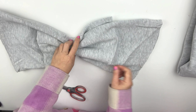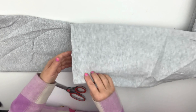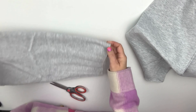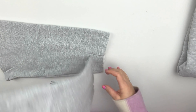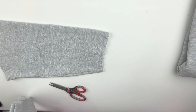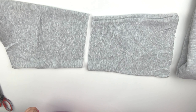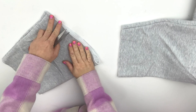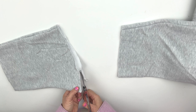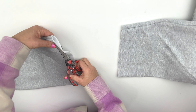Once the cuffs are cut off and both sleeves are ready, it's time to decide how big you'd like your bow to be — how oversized you want it. I don't have any measurements; my sweatshirt is size medium and I eyeball it. As you see on the video, I played with it to guess how big the bow will be. If you're not sure, just pin it and try it on your shoulder first.